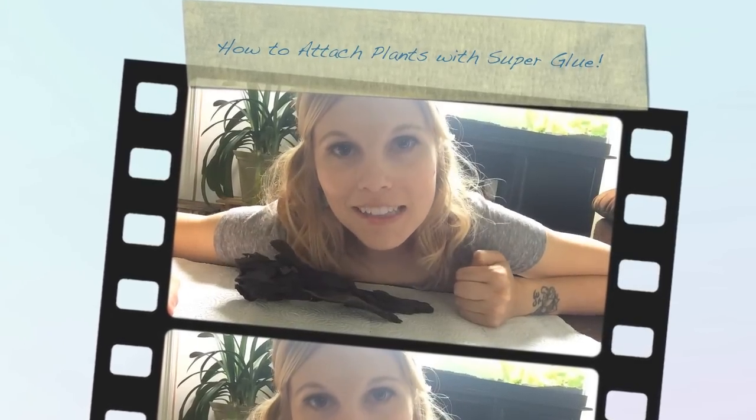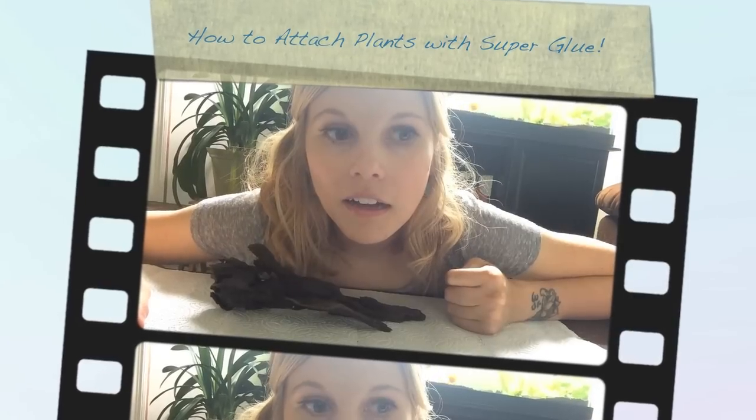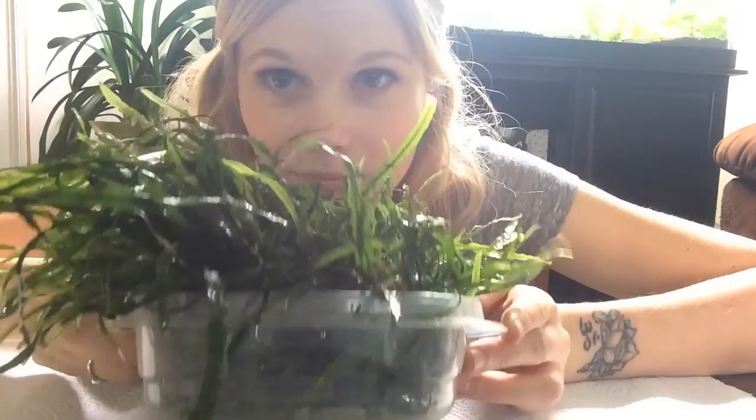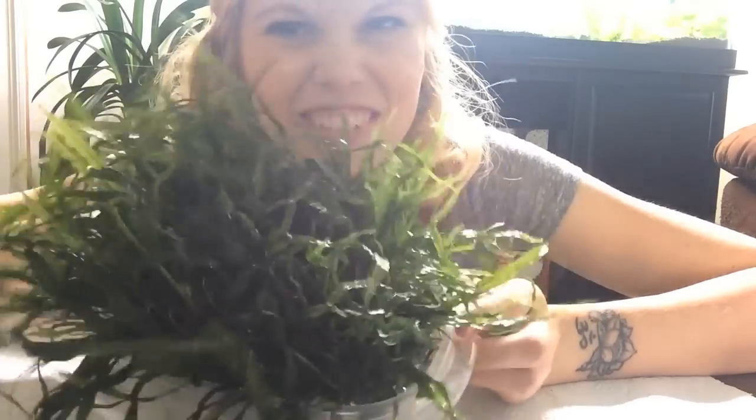Happy Sunday morning, YouTube friends. I have a little project for you guys this morning. I'm going to be super gluing some java fern to a piece of driftwood. I got a bunch of needle leaf java fern — so pretty. I'm like in love with this, and so I'm going to super glue it to a piece of driftwood.